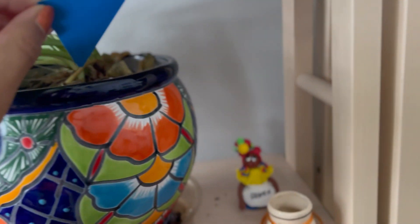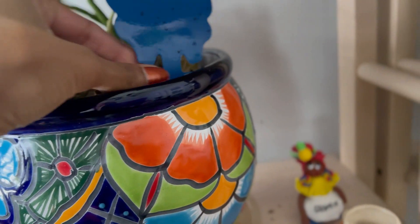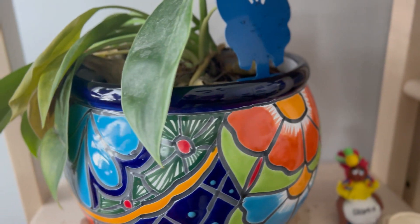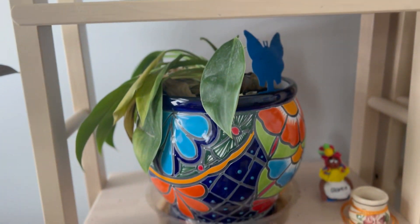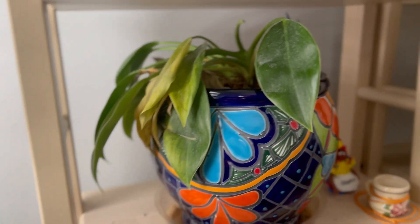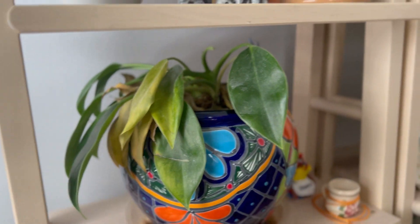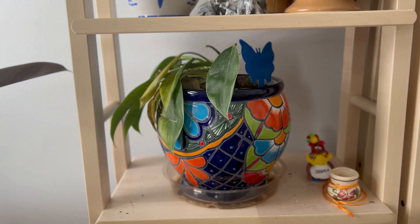I'm gonna transfer this — it does have gnats on it — and put it in this thing right here if I can. Let's see these gnats — you see the gnats right there? I'm gonna do that, see how it does. It's supposed to hang over like that so the plant hangs over. It's just not getting enough light, but anyway, let me rearrange this and get back to it.